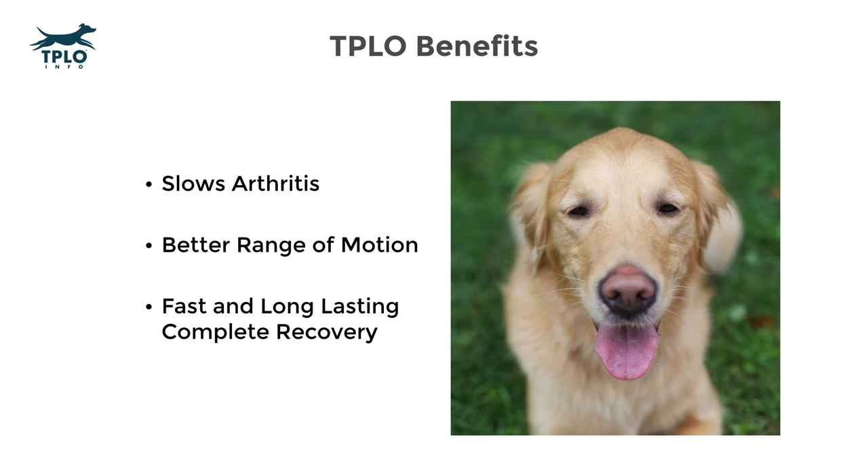It's important to know that many sources on the internet that dislike the TPLO procedure will refer to old techniques before the invention of locking bone screws. The use of locking screws has significantly reduced any bone or implant-related complications.